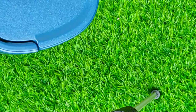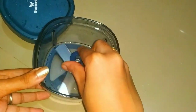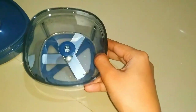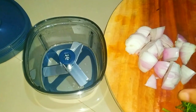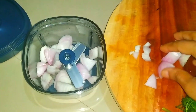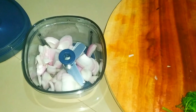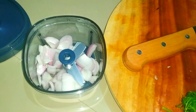Now let me move to a demo of how it works. First I washed it. Now I've cut my onions into medium size pieces. You can't put too many onions at once because the plate can't withstand a very large amount, so you need to chop in batches.